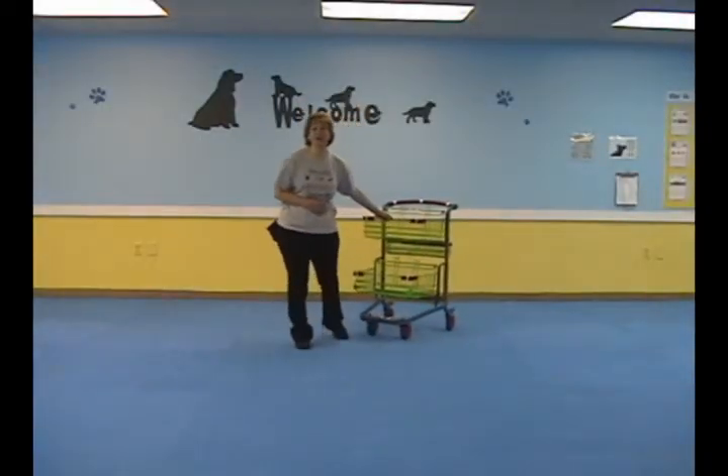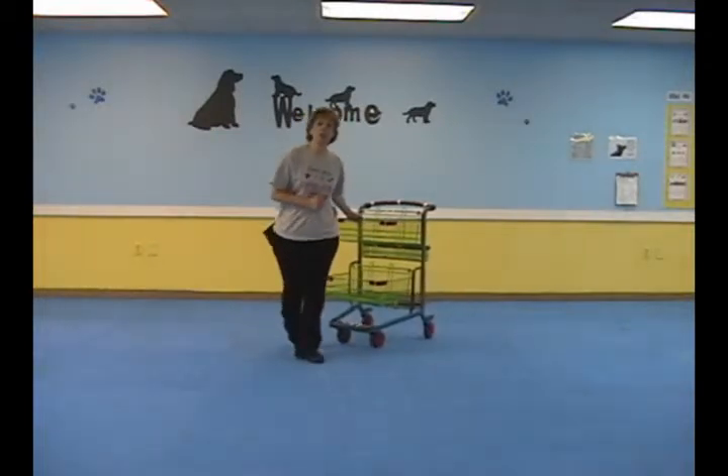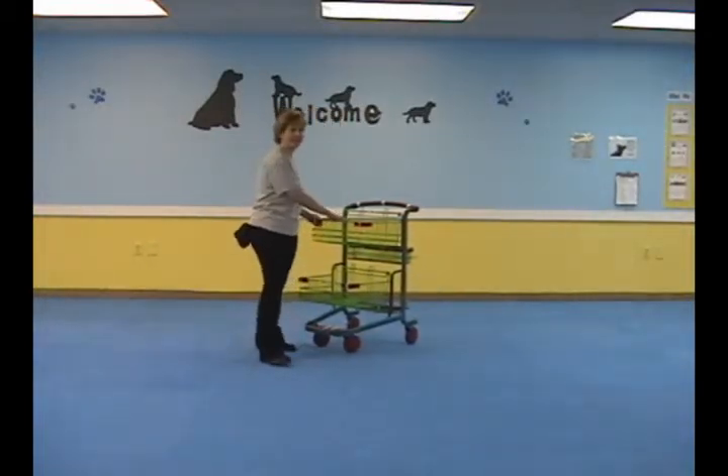Are you ready to go shopping? First, your dog should be familiar with being comfortable with paws up on an object. We'll practice that first.